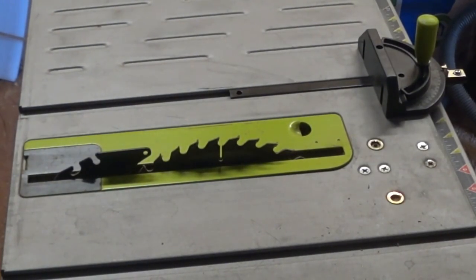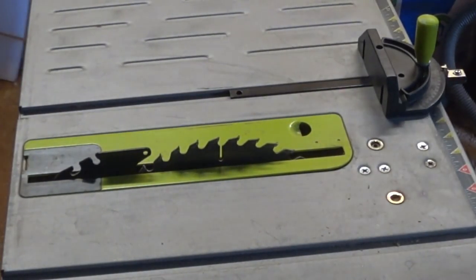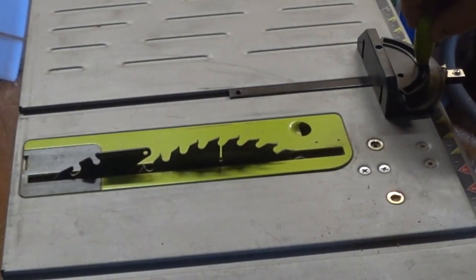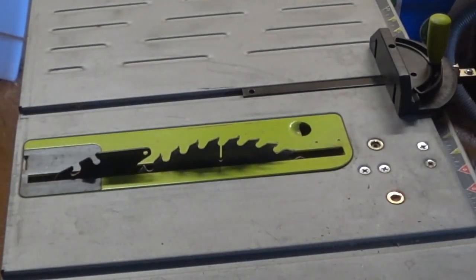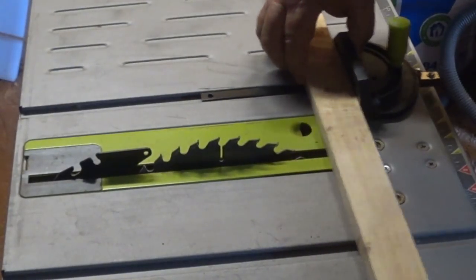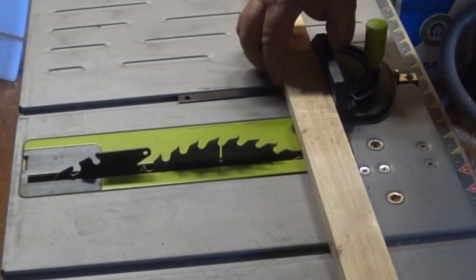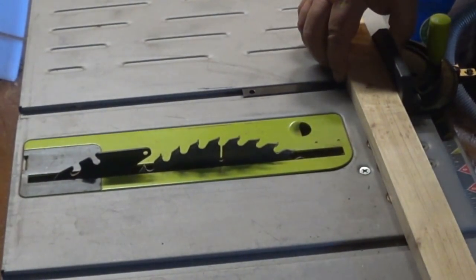Using the miter guide to push wood through the saw and keep it at a particular angle may be something an inexpensive saw isn't very good at, basically because of the wobble in it — you're going to be off a degree or two as you go through. You want to push the miter guide all the way to one side and keep it there as you pass through the blade.